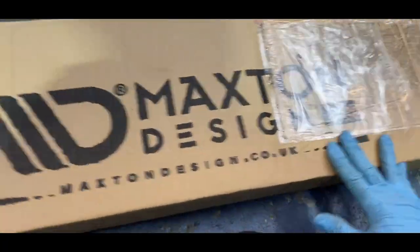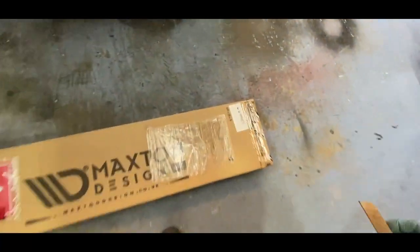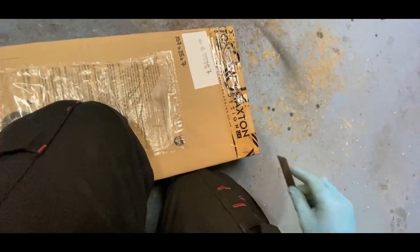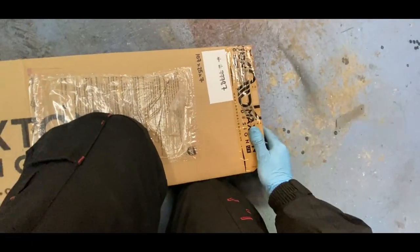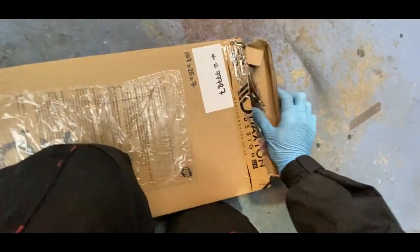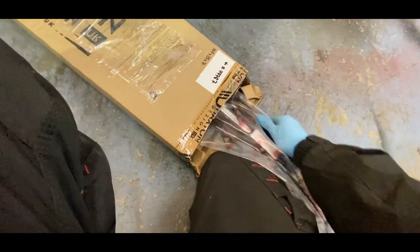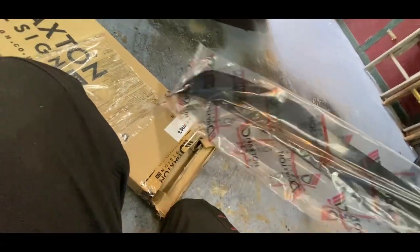So here she is. I've literally not even opened the box yet. Let's see what it looks like and see how easy this is gonna be. I'll put the link to this spoiler in the description. But I imagine it's pretty simple — this is actually a lot bigger than I thought.